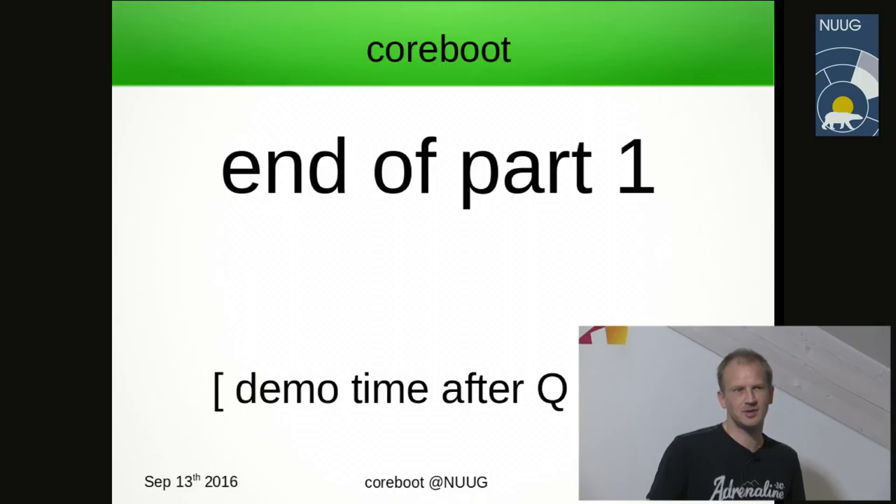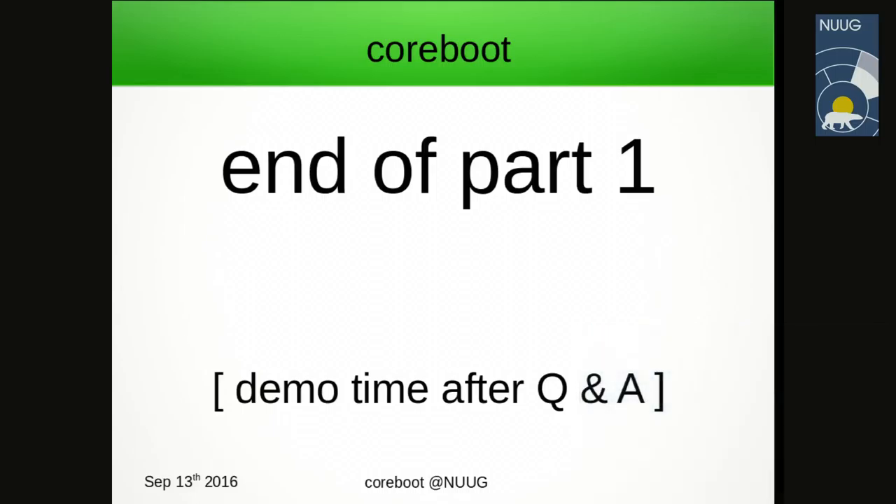This was the first part, mostly about Coreboot. After questions and answers, we'll have some hands-on demo. A few words on firmware security will follow. The first flashing of Coreboot over the vendor firmware will fail — it's due to awareness of how important it is to secure your firmware. It's everywhere and can talk to various devices on the main board platform.